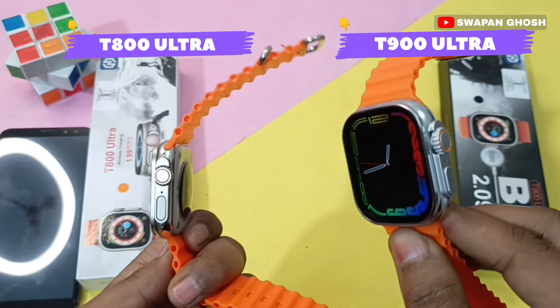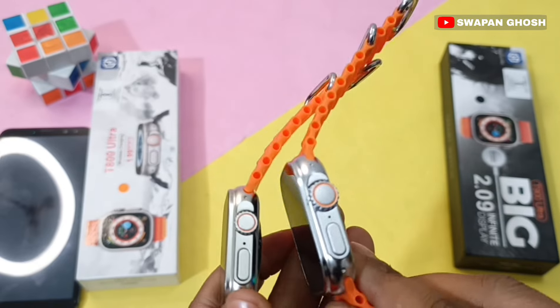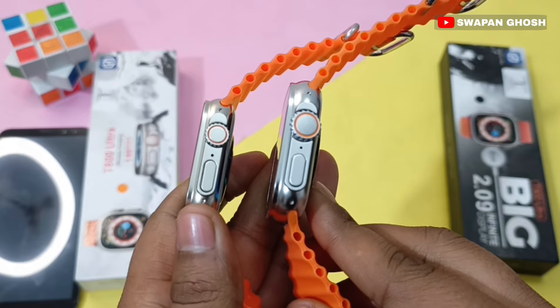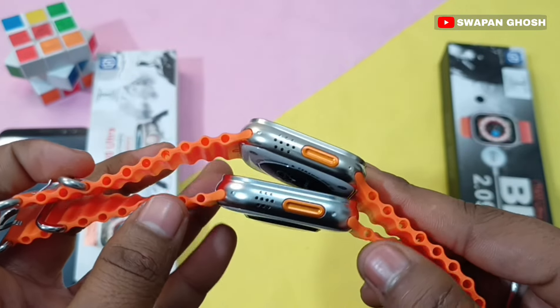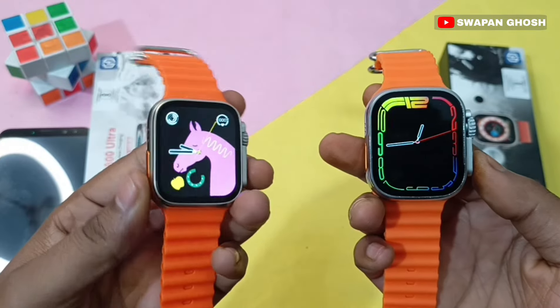Looking at both watches side by side, you can see the T800 Ultra and T900 Ultra, which appear to be copies of the Apple Watch Ultra design. Both watches have a crown button and a switch-off button. On the left side you can see the action button and the speaker grill, and all of these buttons are functional.